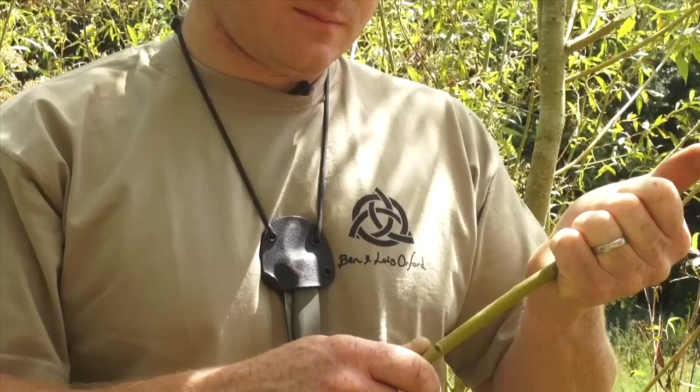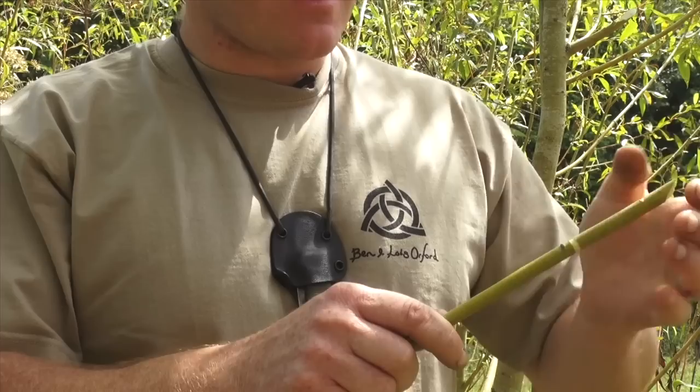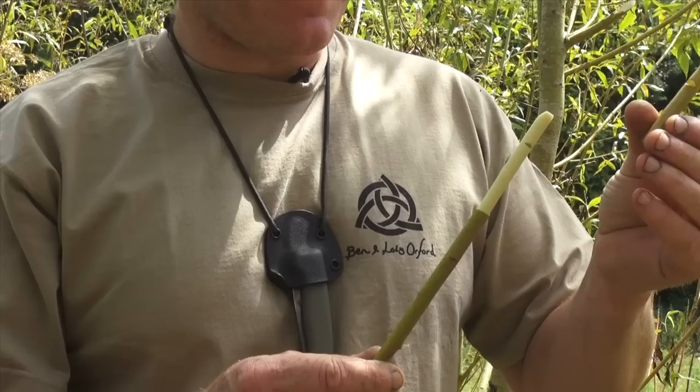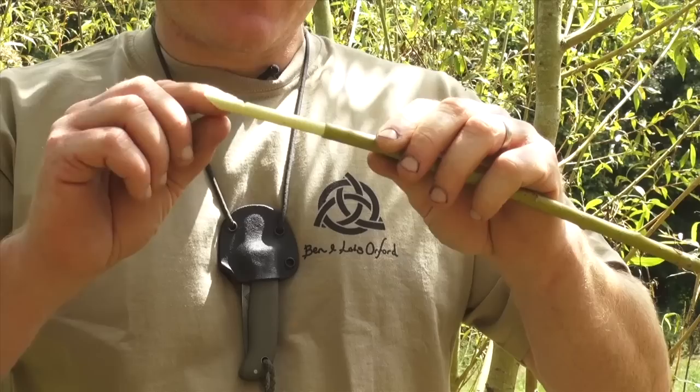You should feel it just start to move under your hand. I can feel the bark has separated from the stem. Still being really careful, twist it — we don't want the bark to split. Carefully remove it from the stem and you can start to see the white inner wood appearing. That should pull off just like that, giving us a little tube of bark. Keep that safe — I'll pop it in my pocket while making the next cuts.